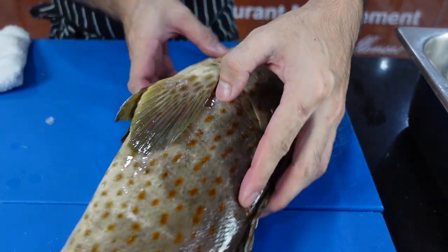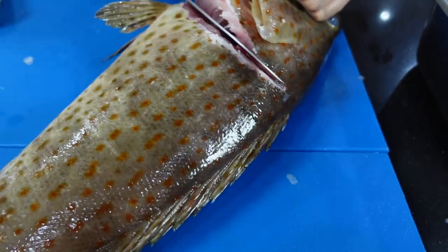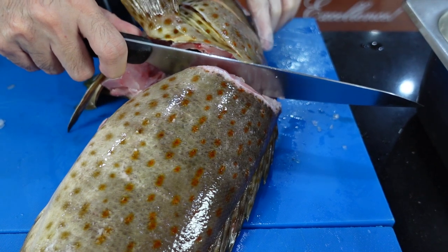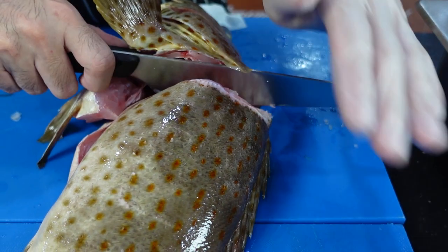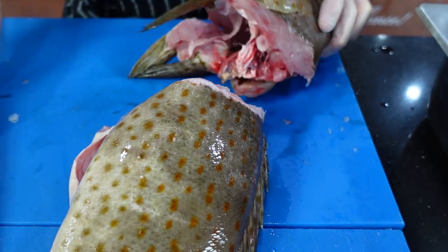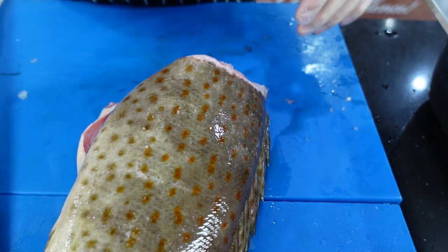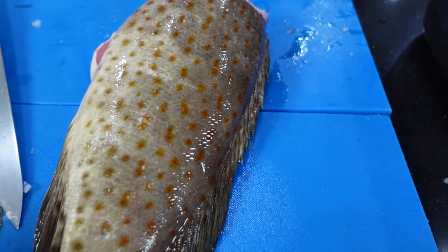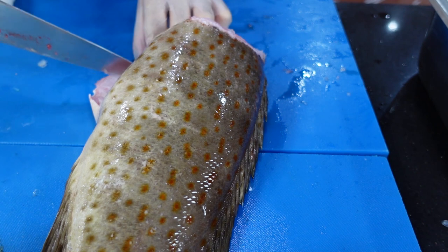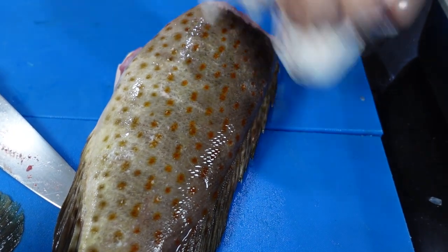Do that on the other side as well. Once you reach the head, just put the heel of the knife onto the spine. Take this out. Try to remove any leftover guts if there's any — you don't want that. Try to keep your section as clean as possible.